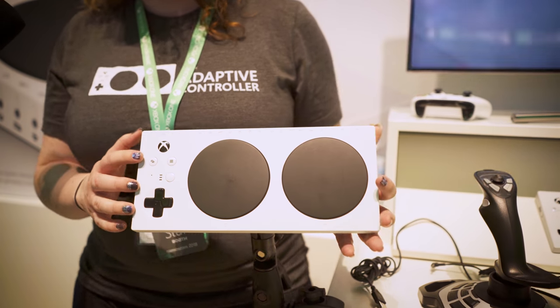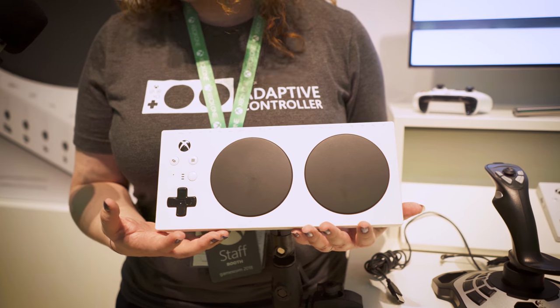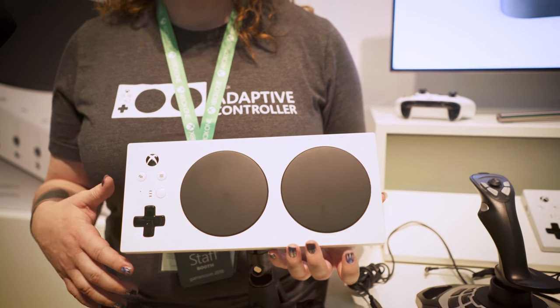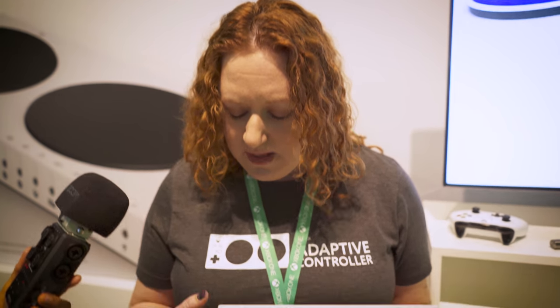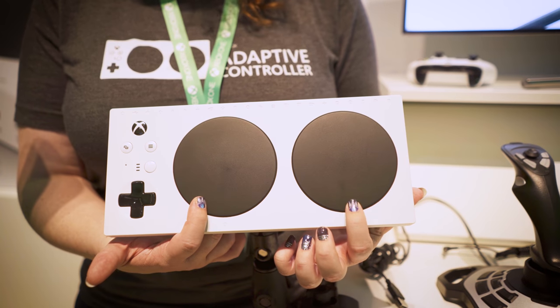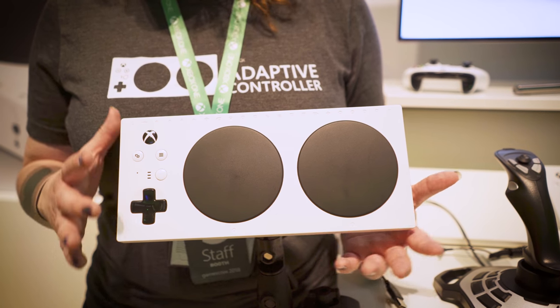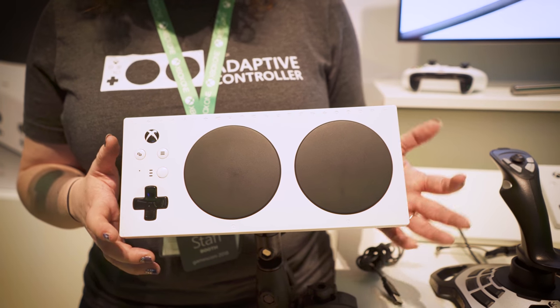So let me walk you through a few features. On the top here, we have everything you need to navigate the Xbox UI or to play simple games like Limbo or Inside. So Xbox Button, View Menu, a D-pad for navigation. These are two large programmable buttons. Default they're A and B, but you can actually remap them to anything using the Xbox Accessories app.